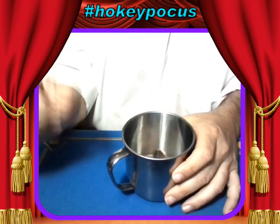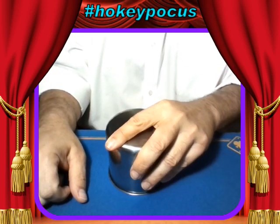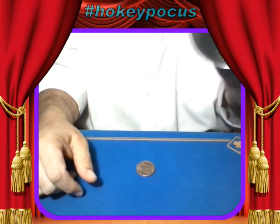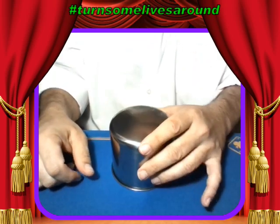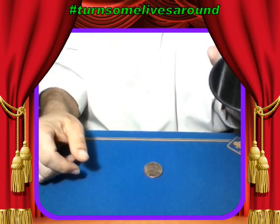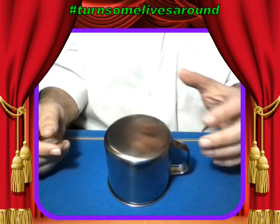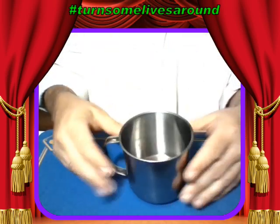That leaves us one coin and the cup. All I have to do is wiggle it around. It's not gone yet. It's not that hard — I just take the cup and the coin, put the cup on the coin like we did before, and wiggle it around. Oh, I forgot to snap my fingers! If I snap my fingers, that makes the difference, and the coin disappears.